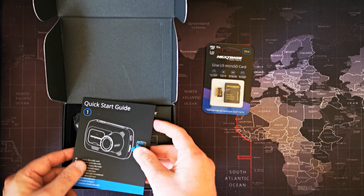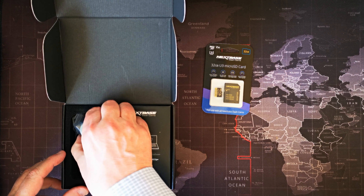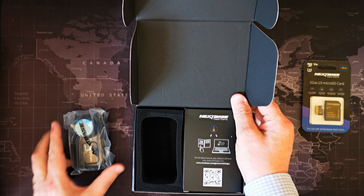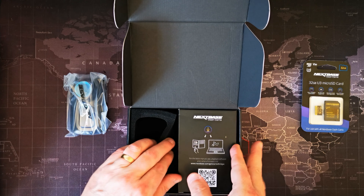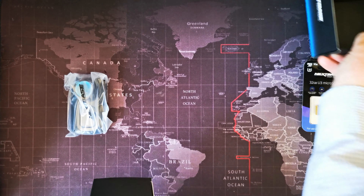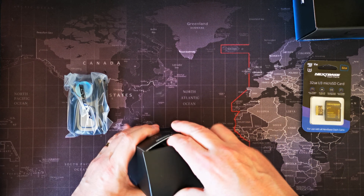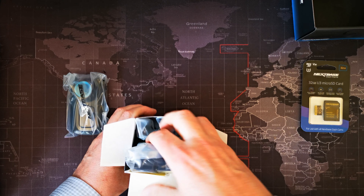Quick start guide and the real deal. I'll put the card to one side. We've got the dashcam which has got a built-in polariser. And in this little box here on the right side, all the accessories that we're going to need for installation.